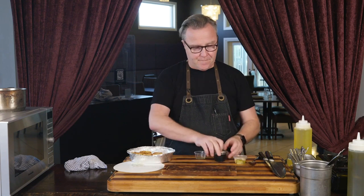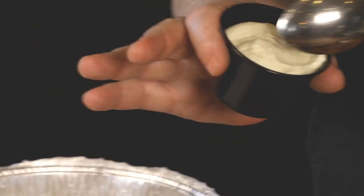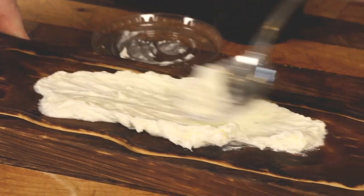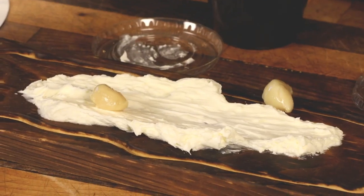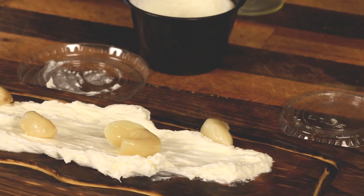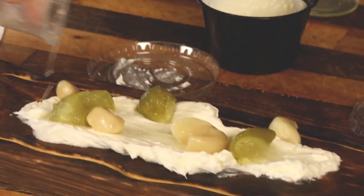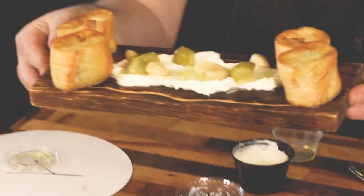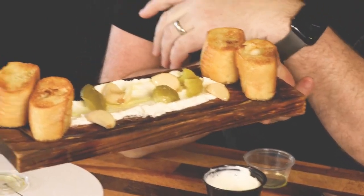Next stop: white truffle labneh. This is super generous — for the two of you, you only need a little. Give it a slather. We've got garlic cloves — don't worry about halitosis; garlic cloves that have been cooked in their own oil, in this case olive oil, are not going to be strong. Put a bit of the pickle juice down. Lift your bread — one, two. First course: crispy toasted French baguette, pickled tomatillo, garlic confit, white truffle labneh. Yum, yum.